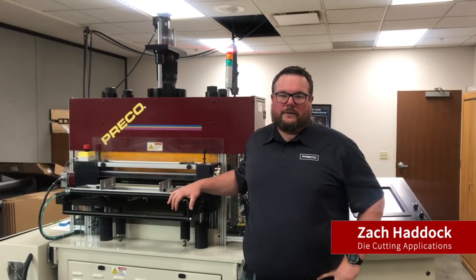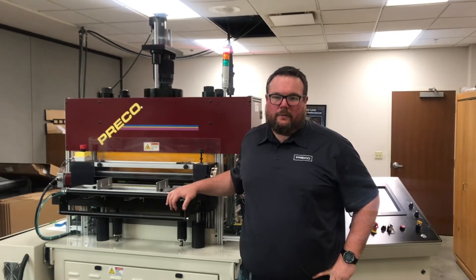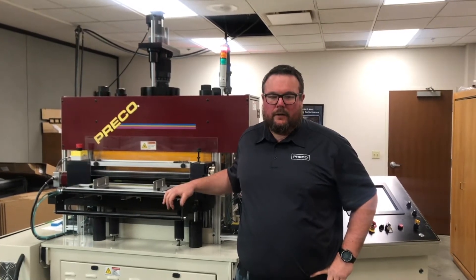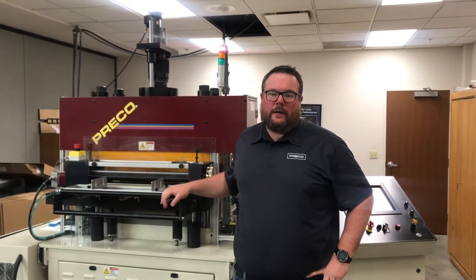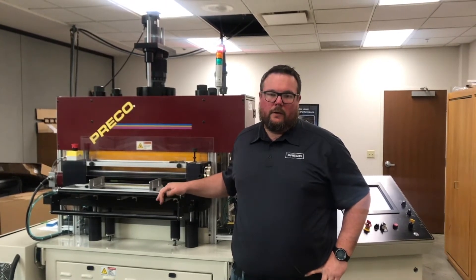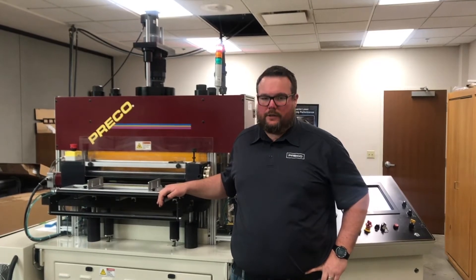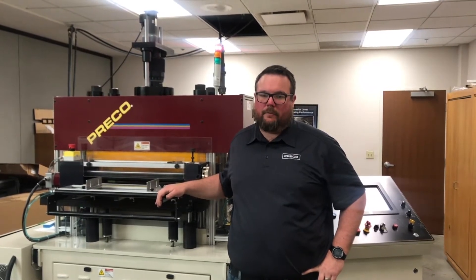Hi, I'm Zach Haddick with Preco's die cut division here in Lenexa, Kansas. Today on Tech Tips we're going to be talking about male-female tooling. Most people are surprised to find out that their existing Preco die cutter can accept male-female tooling with little to no modification at all. It's a fairly simple process and we're going to show you exactly how to set it up and cut with a male-female tool.